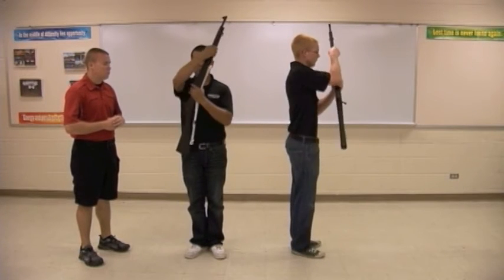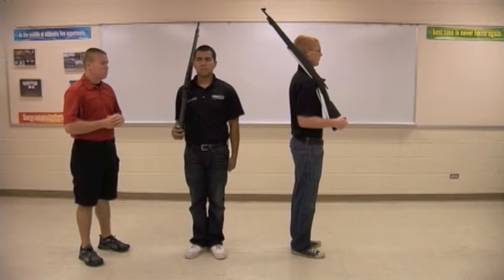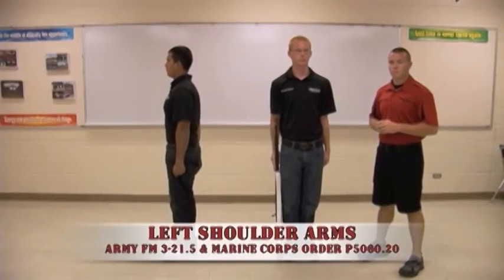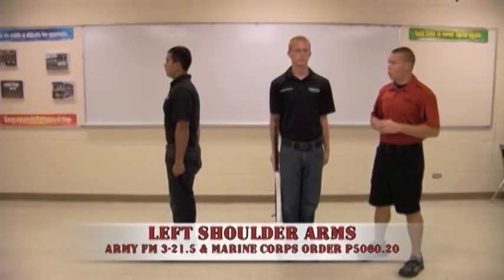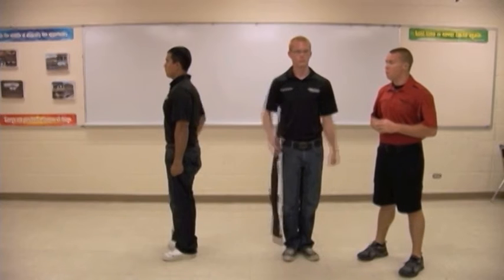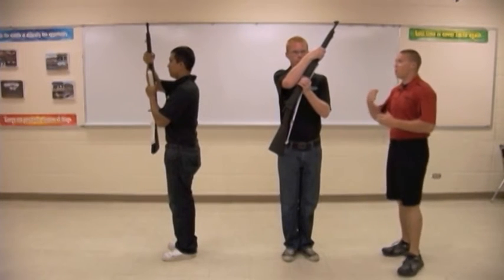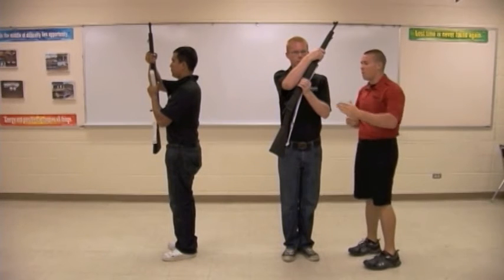Arms. To move to left shoulder arms in accordance with the Army field manuals and Marine Corps order, from the position of order arms — first count, move. The drillers will first execute the first movement of port arms, grasping the weapon with the right hand, moving up, with the left hand grabbing at the balance point of the weapon.